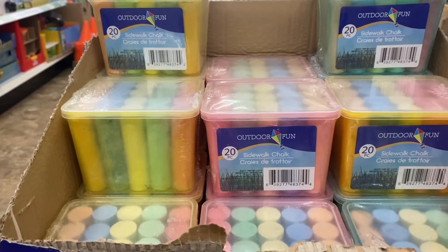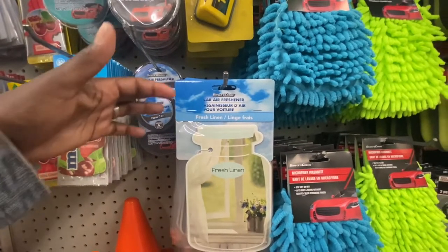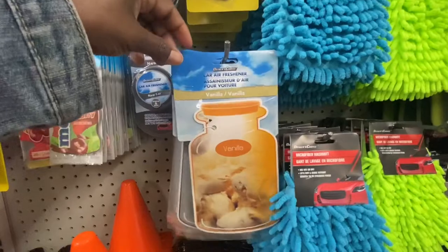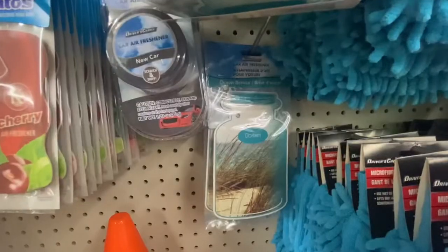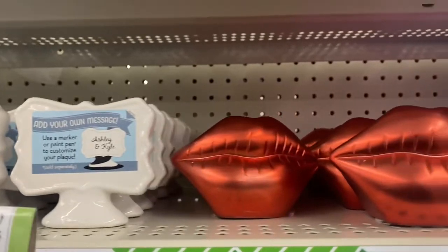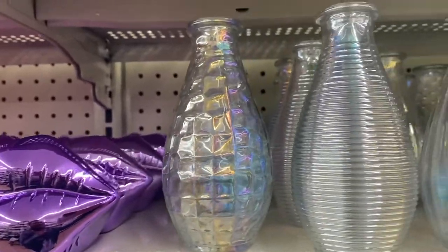Outdoor fun — sidewalk chalk is back, you get 20 colors. Driver's choice car air freshener — look at the size of these! We got fresh linen, vanilla, new car smell, and way in the back we have ocean breeze. And right next to them, look at this new decor: we got red and purple lips, and look at these mini vases.